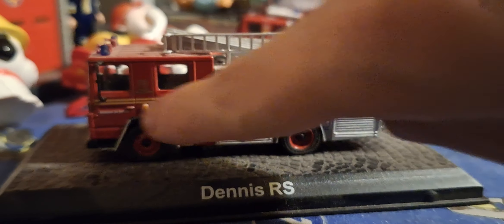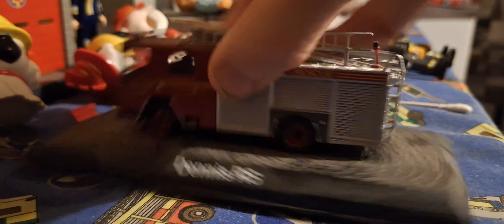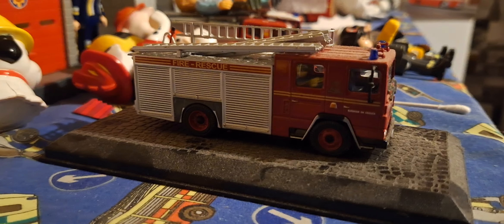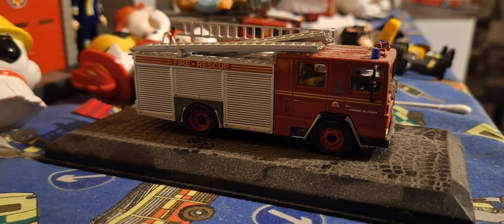Rear pump area, rear lights. There's the ladder up, which is a bit wobbly. Got another ladder going across, which is very nice. And the ladder going this way, and the ladder going down this way.